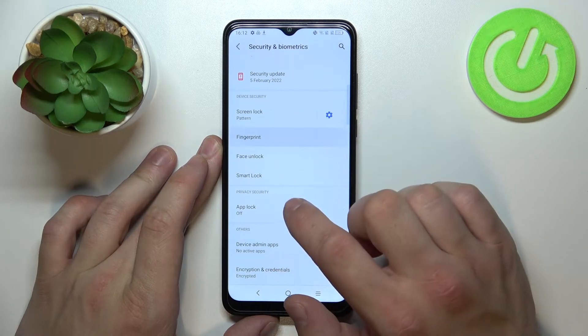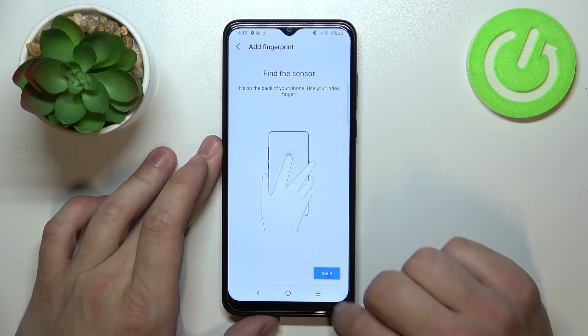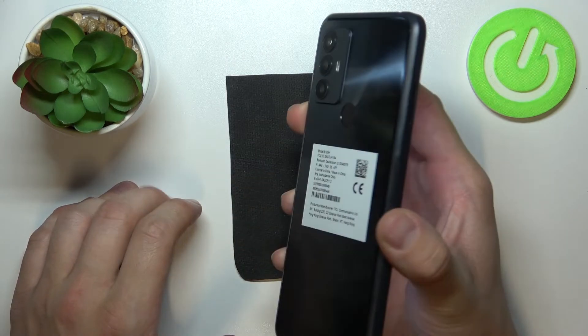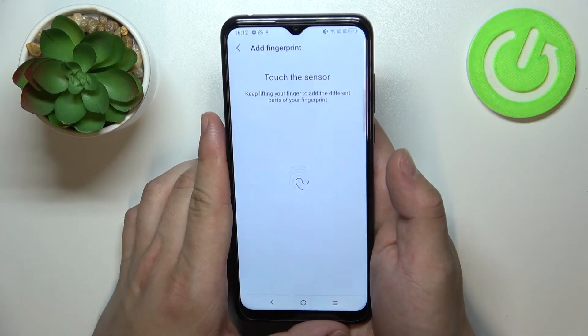When that's done, we can go to Fingerprint. Add fingerprint — the fingerprint sensor is right here. Simply tap it multiple times, each time adjusting the fingerprint position.